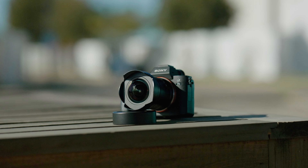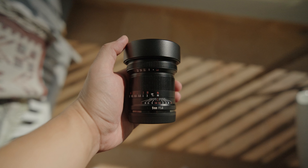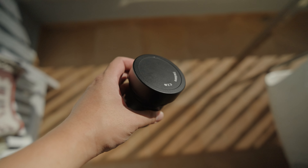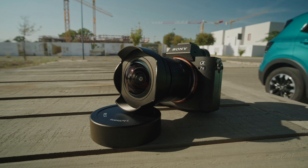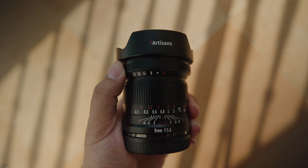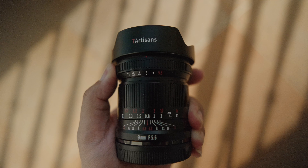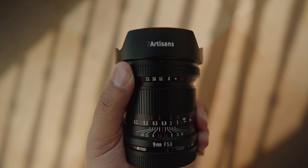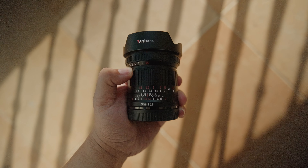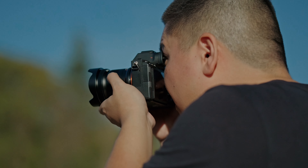Let's kick things off with the build of this lens. It's got a substantial feel, offering a satisfying weight without being too heavy. Putting it in your hands, you'll notice a premium quality that's hard to miss. The lens comes with a front cap to protect its front element; however, it lacks a filter thread, meaning you can't attach ND filters. The lens sports a petal-shaped lens hood, necessary given its front bulbous element. Seven Artisans has included a clicked aperture ring, which might be a first for them — it handles beautifully, offering satisfying tactile feedback with just the right amount of resistance. The focusing ring feels smooth and well-dampened, making the manual focusing experience quite enjoyable.